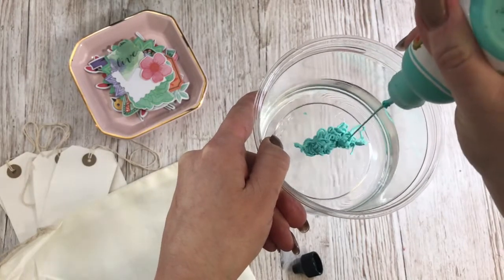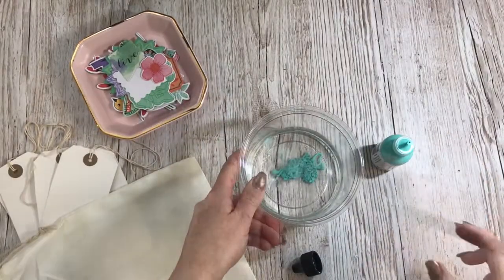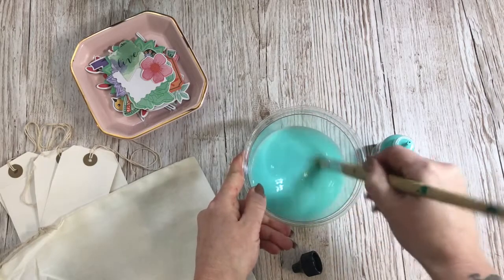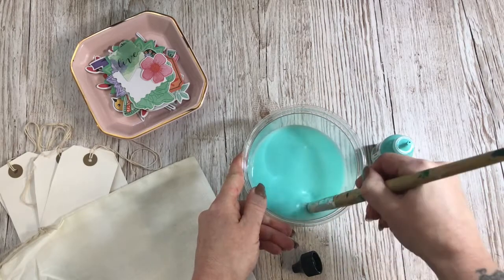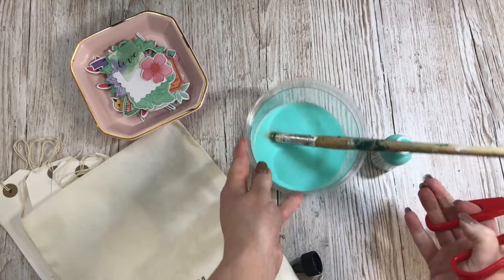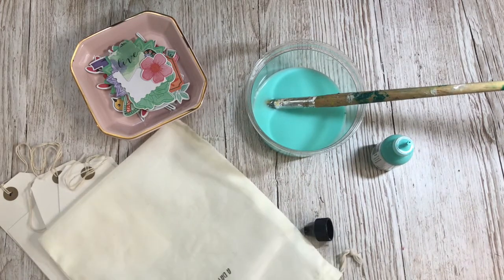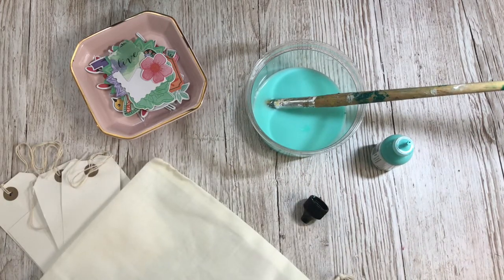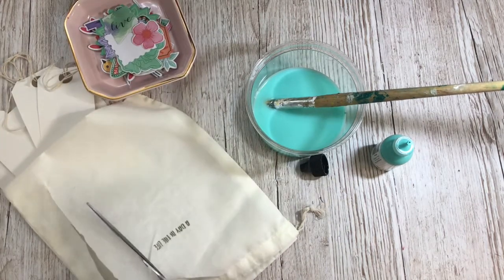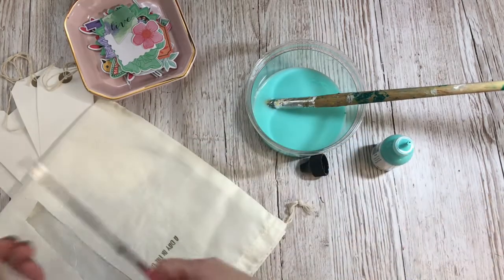I'm going to add some paint here. Oh that looks so cool — can you see that? I'm going to give this a good mix. Keep some really old paint brushes for this kind of thing — paint brushes that I would no longer paint with but they're perfect for this kind of thing. So that's all mixed in and I am now going to start cutting into my bag in strips like that. I've got loads of these bags so I don't feel precious about it at all and it's just fun sometimes to find different ways of using them.